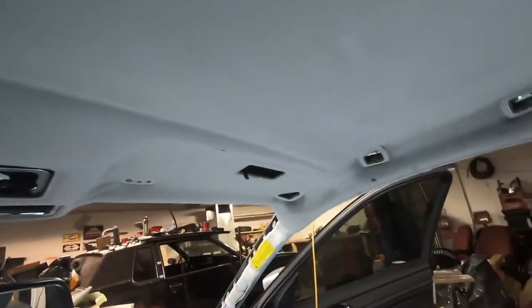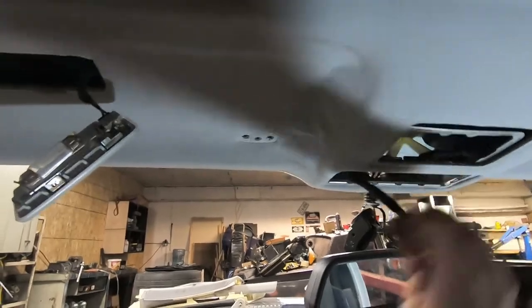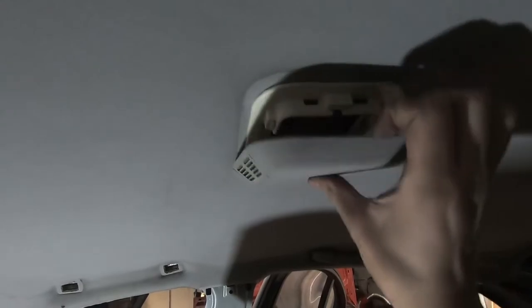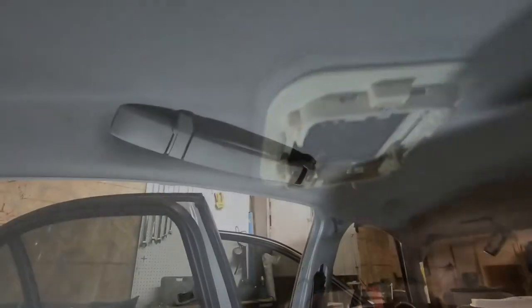I now have all of this stuff out and the headliner will start to pull itself down a bit. There's one last thing I missed up at the front under where the lights were — there is a Phillips screw right there. Remove that and the whole thing will drop down. Next, the piece in the center you can literally just pry off with your fingers — it pulls off. You have to disconnect one cable here. This plastic piece is part of the headliner, so it should come down with it.